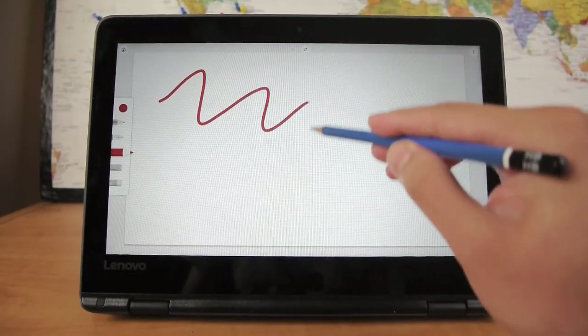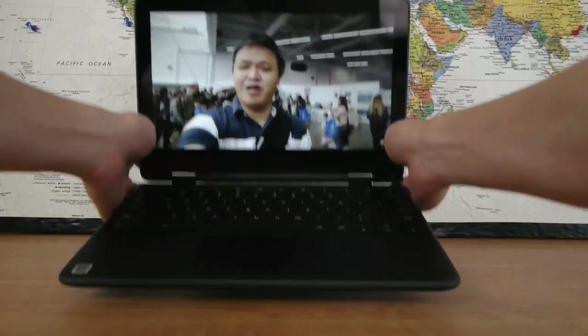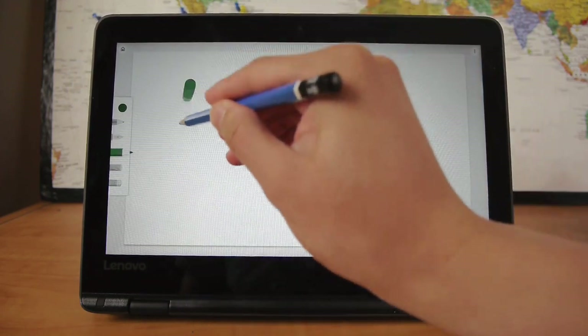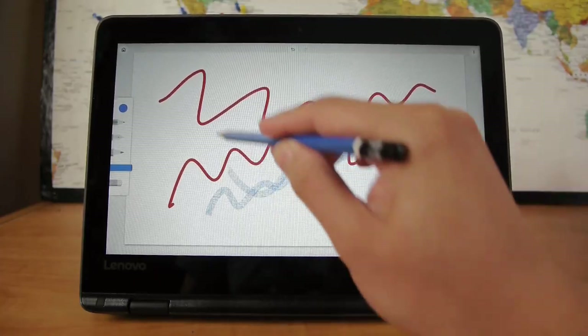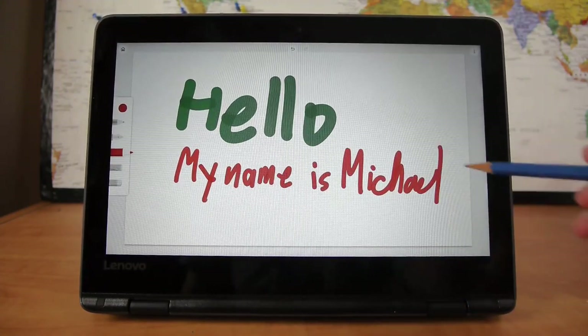Third is the unique pencil-enabled touchscreen. When I was shopping for a Chromebook, I didn't necessarily need one with a touchscreen, but I thought it would be nice for using Android apps, and the 360-degree hinge that folds all the way around was just icing on the cake. What's really unique about the Lenovo 300e is that the touchscreen is pencil-enabled — you can use a regular pencil as if it were a stylus on the screen. You don't get the pressure sensitivity of something like a Wacom, but it does give you a relative level of precision. And no, it doesn't actually leave a mark on the screen.